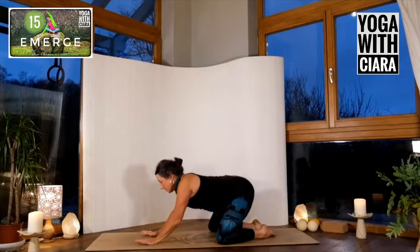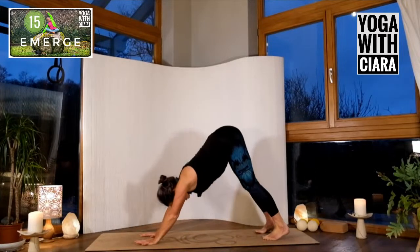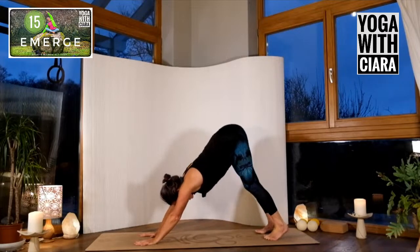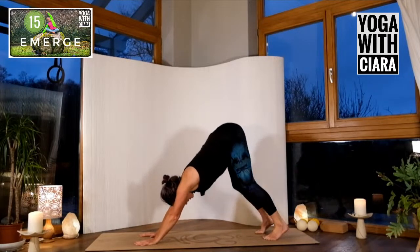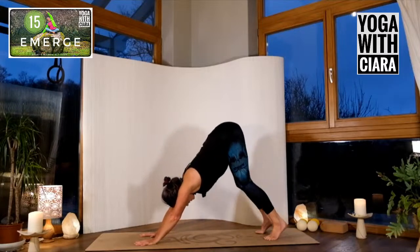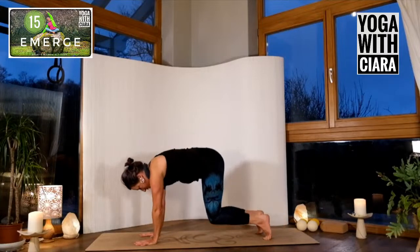Hands to the floor, push back into downward dog, creating length and connections for your body. Have a bit of a wiggle — bend one knee, bend the other, bend one knee, bend the other. Knees to the floor.